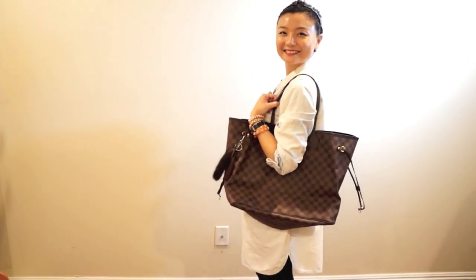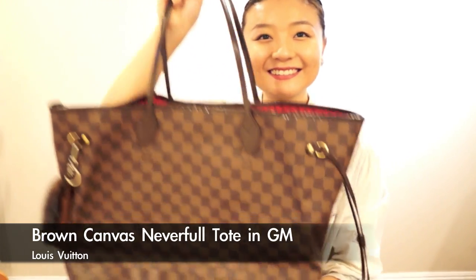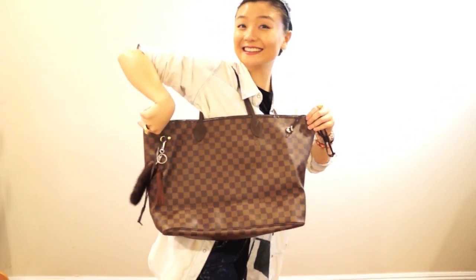When you are doing all those projects, you need a big bag to fit your thick books and your laptop. Here comes my Louis Vuitton Neverfull bag in GM size — always big enough.